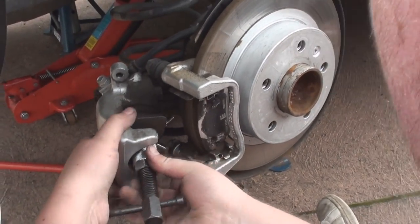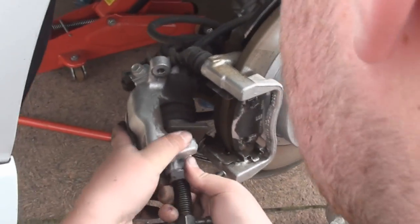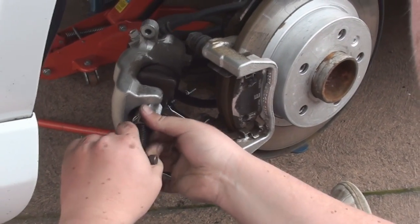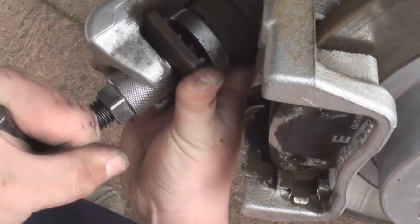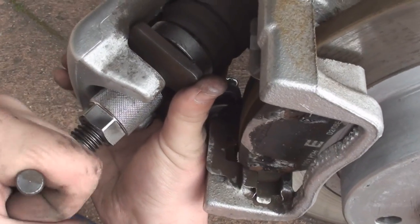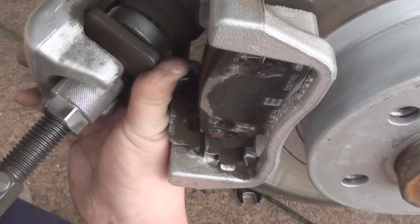Now the caliper's off, we can go ahead and wind the piston in. These are slightly different to the front pistons which just push out — these wind out, so you have to wind them back in; you can't just squash them in. Put the tool into the caliper so it's on the piston and then just very gently wind the piston back in.